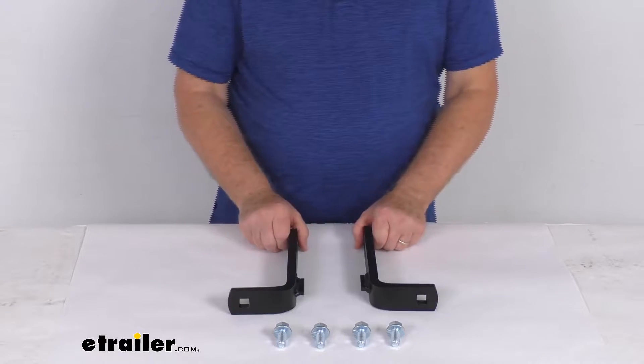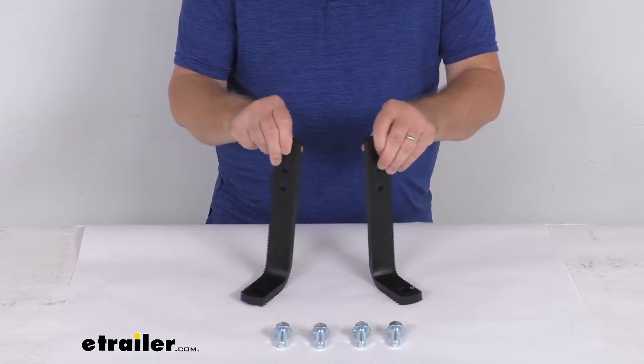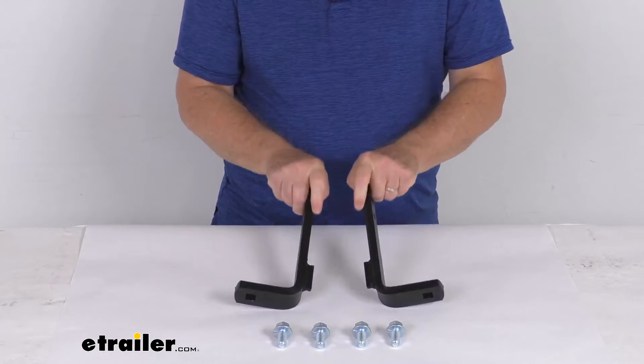Hello everybody, this is Jeff at etrailer.com. Today we're going to take a look at the replacement long L-bracket plates for your Blue Ox Track Pro and 2-point weight distribution systems. This is for a quantity of 2 bracket plates.